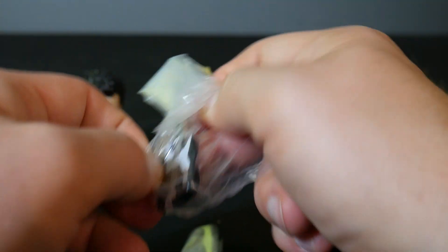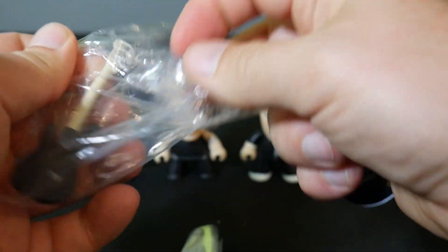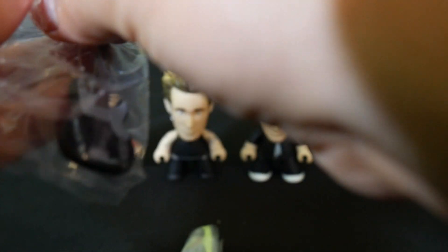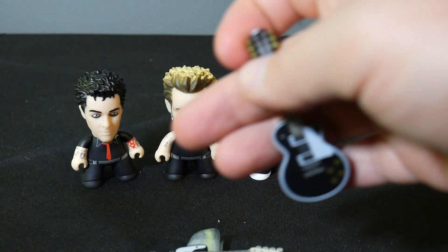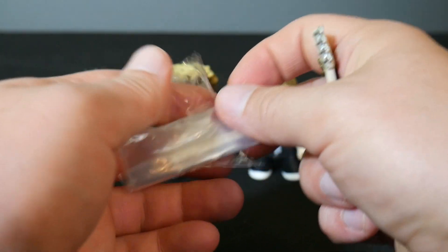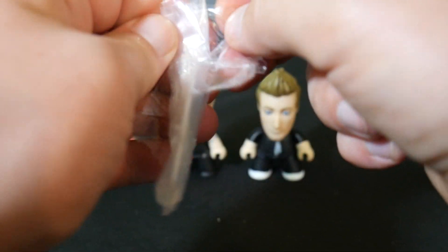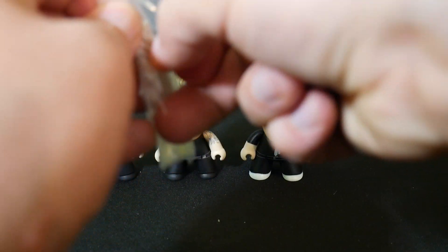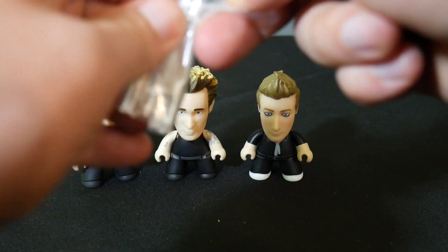And we'll get the drumsticks — that looks cool. If you're a Green Day fan, you can just go pick this up and have all three figures. It's not a set of blind box figures, so you don't have to worry about hunting down the ones that you like. Hopefully you can find a Hot Topic near you that has this, or maybe try the website.